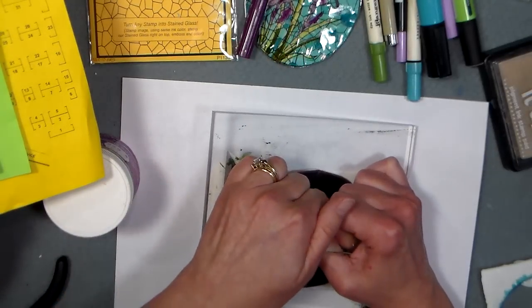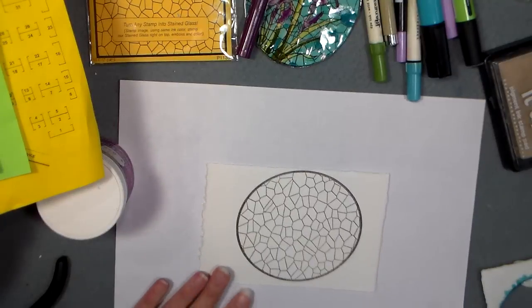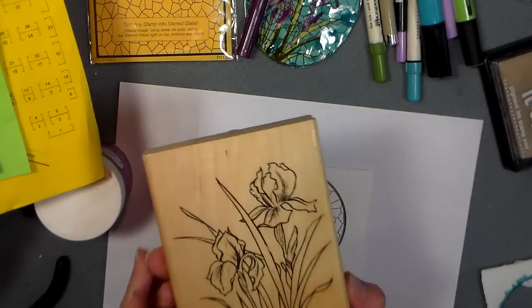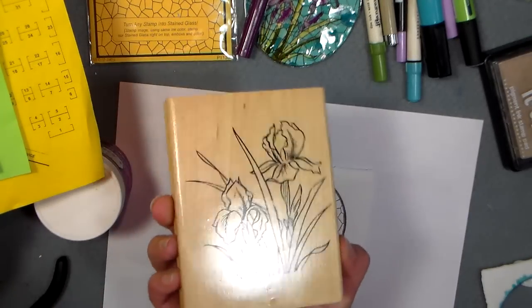I like the rocking mounts because I know I'll get good contact with the paper. There is the stained glass base, and as soon as I saw that I thought I really want to do this with this old iris stamp that I have — this is like an old Anita's stamp. I don't think they're around anymore.